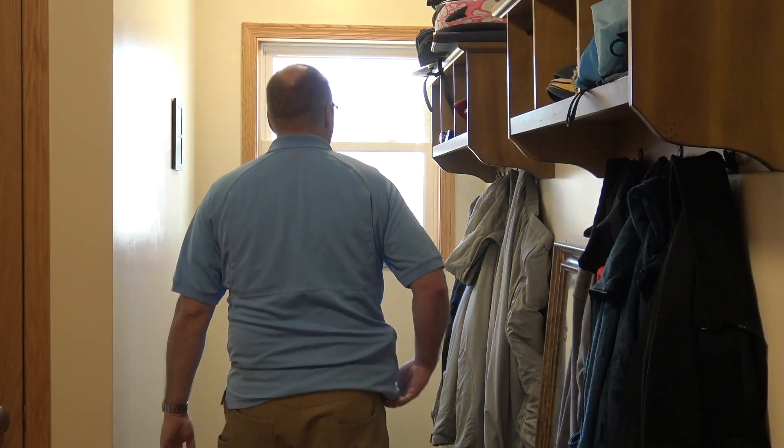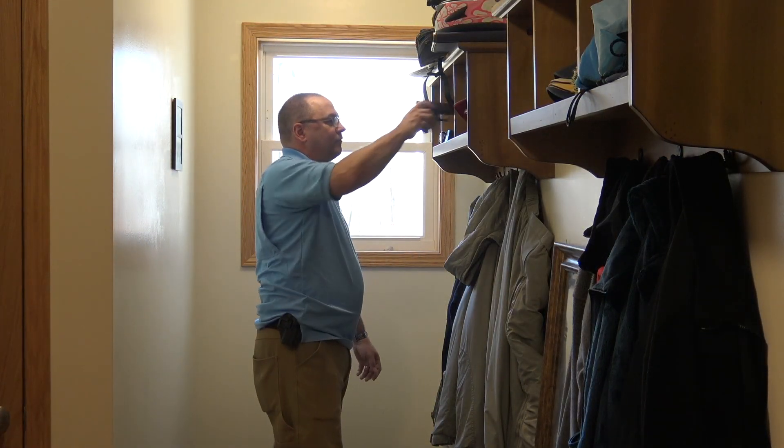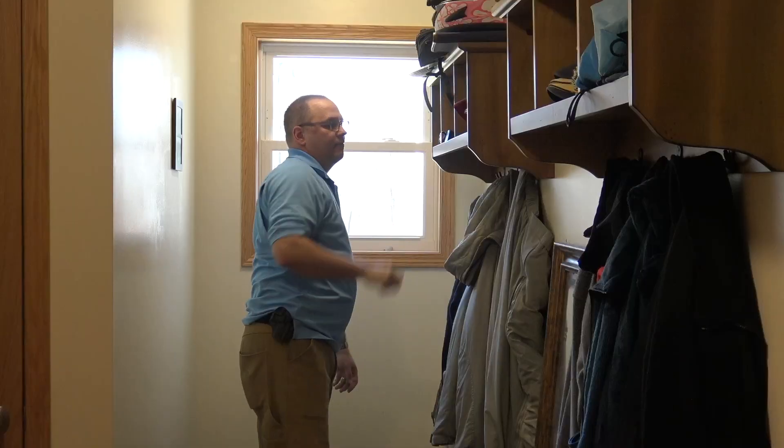Meet Bill. Bill is a responsible gun owner. Or is he? That doesn't look very responsible, Bill. But what's the worst that could happen?